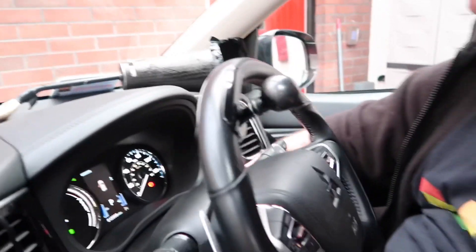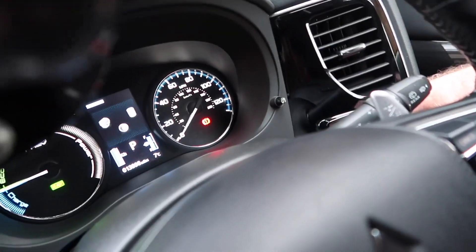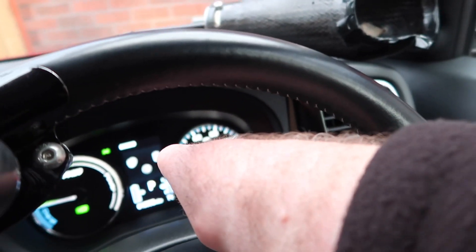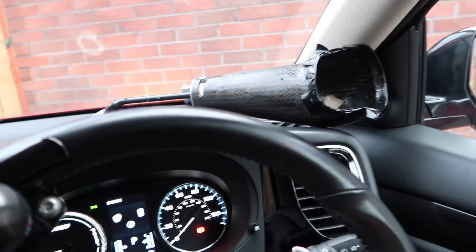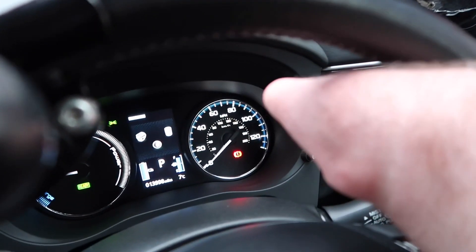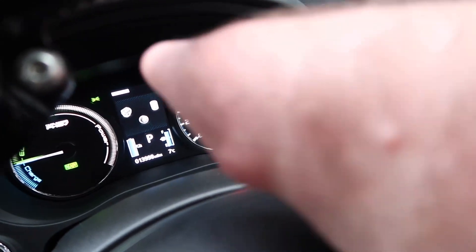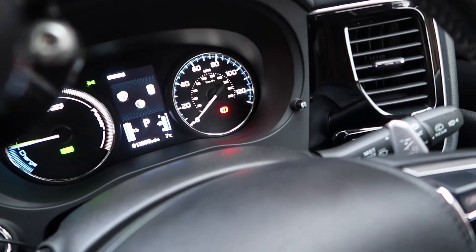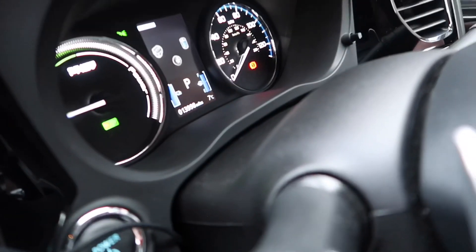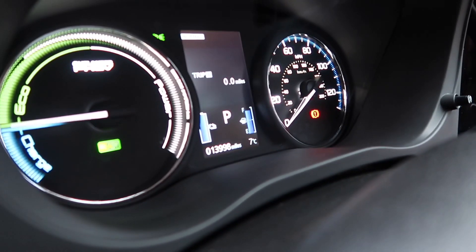There are different features you can view — basically you have your engine, your battery, and your drive shown on screen. We'll show you how that works when we drive, but essentially a little arrow shows the battery driving the wheels, and then when the engine kicks in another arrow appears showing the engine is engaged.